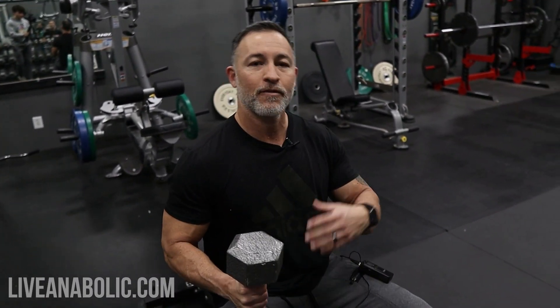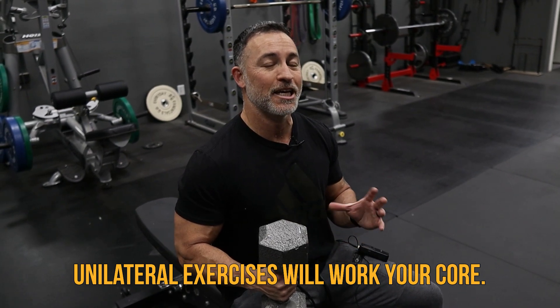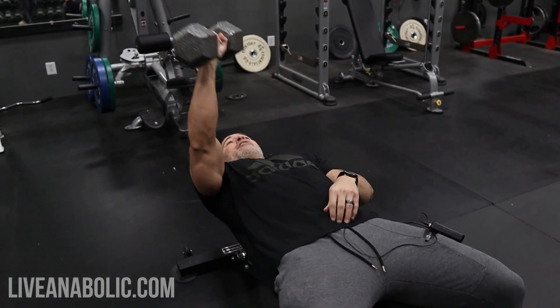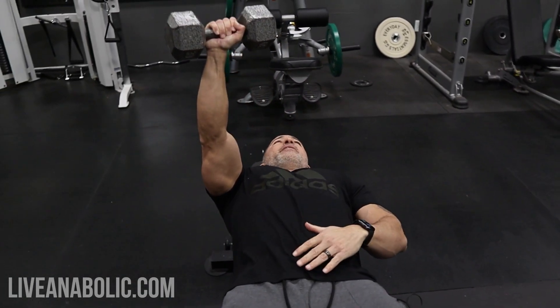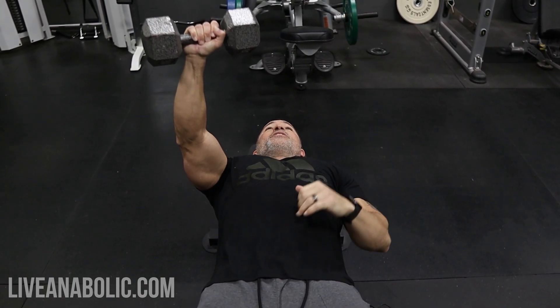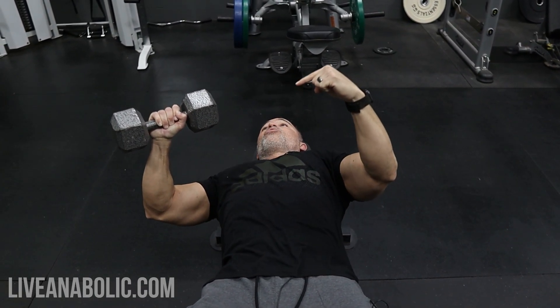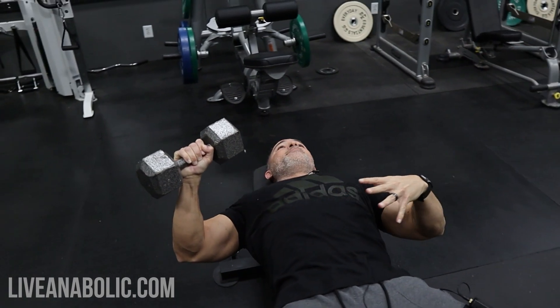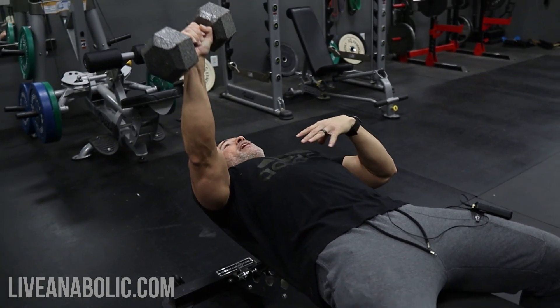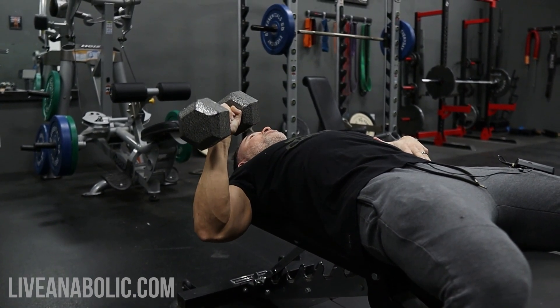There are also other benefits to working one side at a time. Not only is it going to help fix or improve the imbalance, but it's also going to help work your core — because your core is what's keeping you from shifting too far over to the other side. Usually you have a weight in both hands so it's counterbalanced, but with just one weight up here, as you come down on this movement your body is naturally trying to rotate. So you want to keep your core tight and keep your upper back pinned into the bench on the way down.